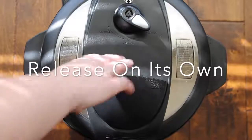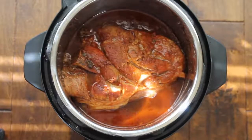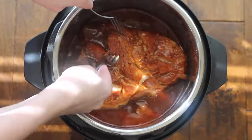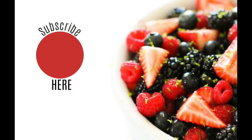Now back to the instant pot — you're gonna let it release on its own for at least 10 minutes, then open it up. If your meat doesn't shred easily, you can put the lid back on and cook it a little longer. My pork is done, so I'm going to pick it up with some forks, put it on a plate, and shred it up. My roast had quite a bit of fat so I removed a lot of that before shredding. Once it's shredded, put it on buns — it makes for a perfect summer meal. Thanks so much for joining me on Instant Pot Mondays!